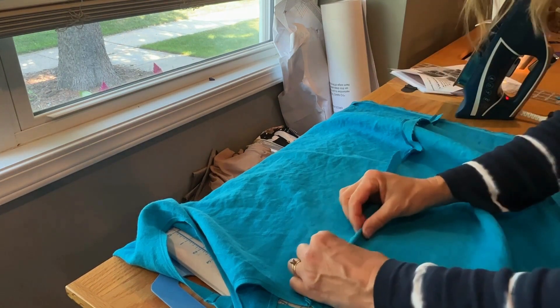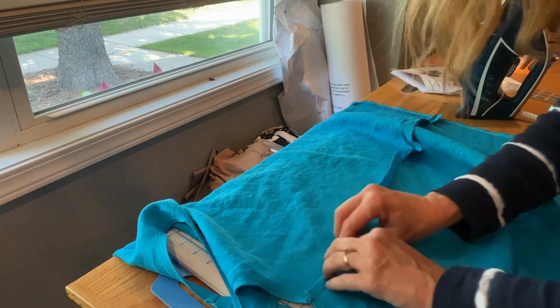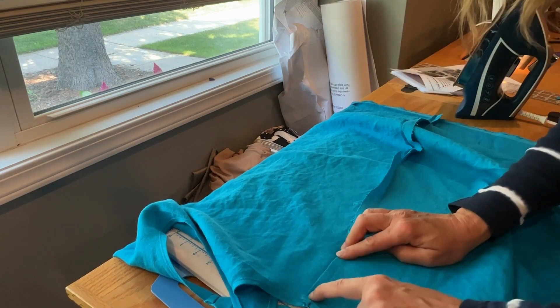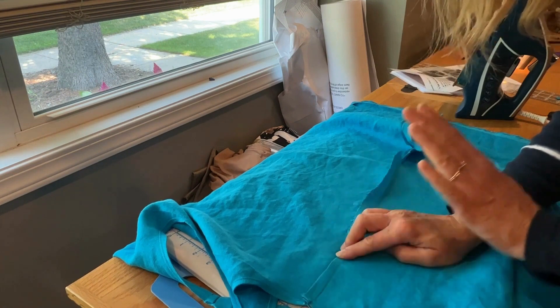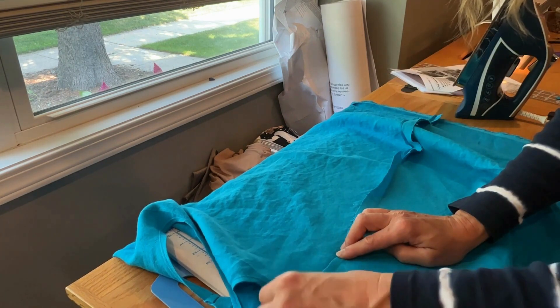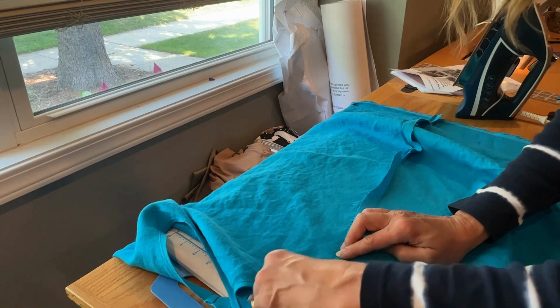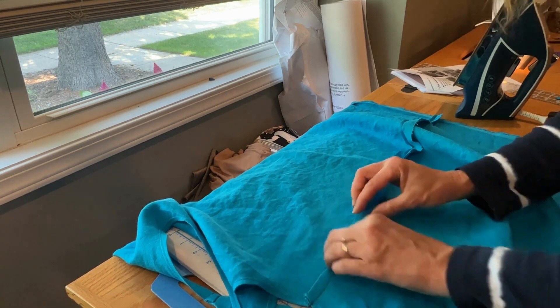Similar to what we did with the shoulder seams, I'm going to go ahead and stitch along this edge here. When you're done, you're going to have a nice clean flat fell edge — it's going to be all nice and neat on the inside and everything's going to be enclosed. So that's what our aim is here.